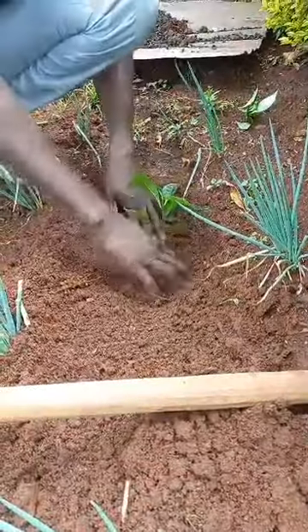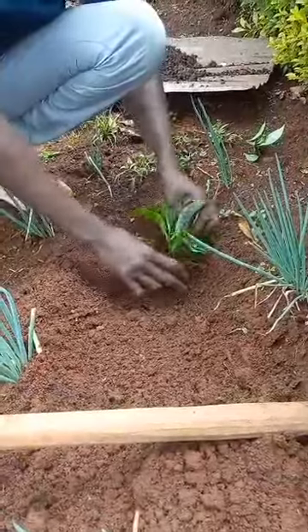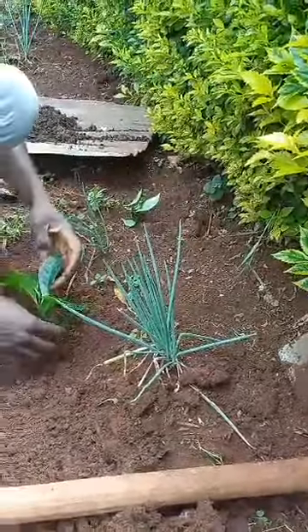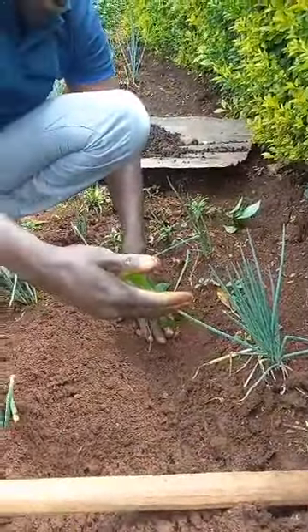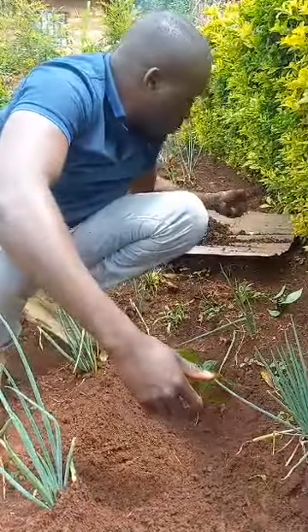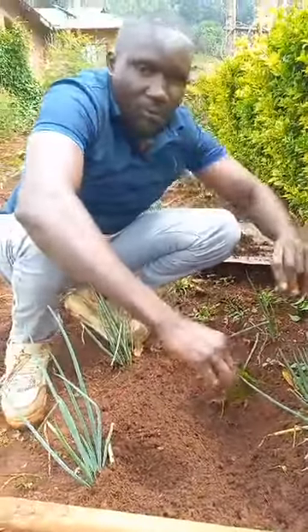Coffee loves shade — it doesn't require a lot of sunlight. So when you plant it next to these live shade plants here, they are going to give it a little shade so it can grow well. That is how we plant our coffee using the biochar mixed with the topsoil. Thank you.